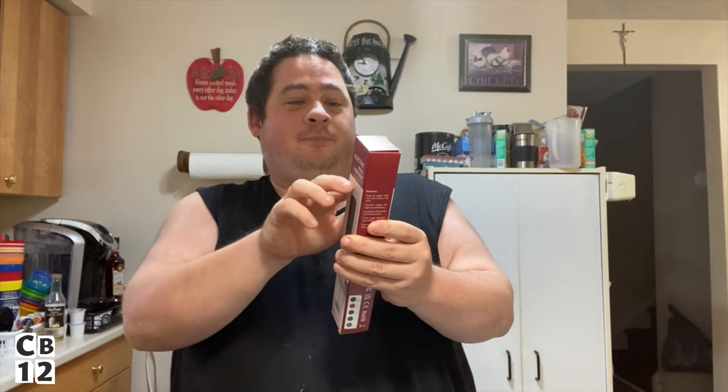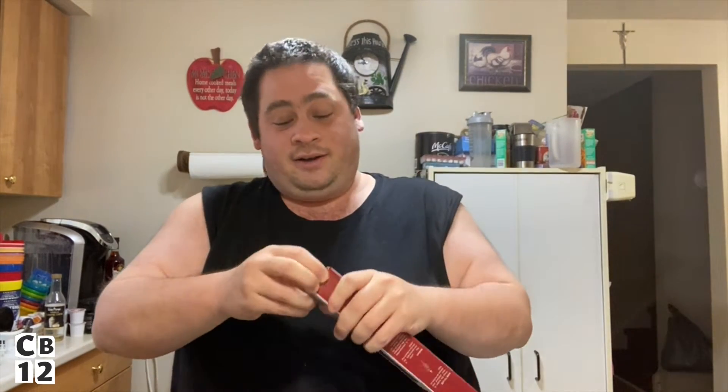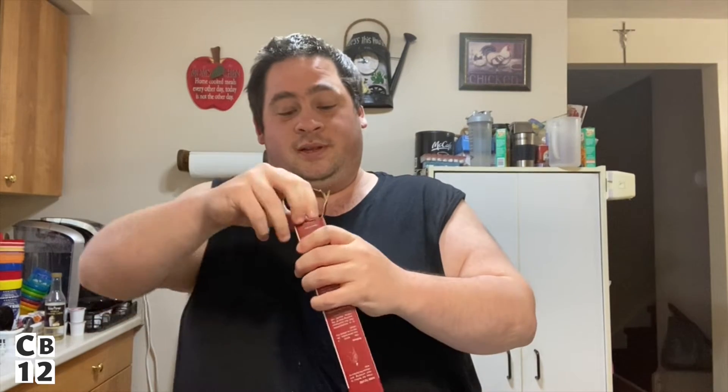So it's an electric milk frother, battery operated. How to use: press the button to start whisking, release the button to stop. Kind of easy instructions. It's to easily make rich and creamy milk froth. Powerful engine for high-speed whisking, durable for thousands of working cycles, food grade stainless steel. Works with two double-A batteries, so I got some double-A batteries, so I'm okay. Let's open this up.